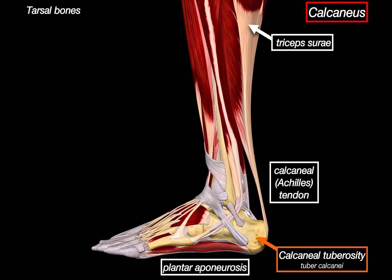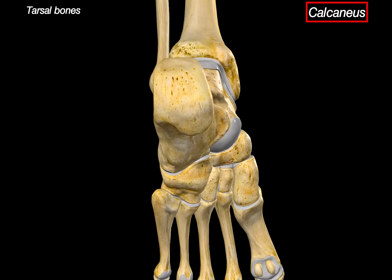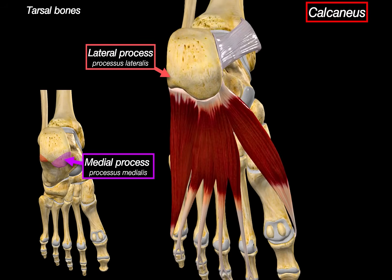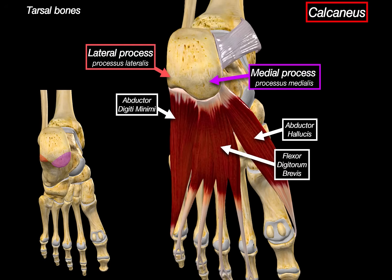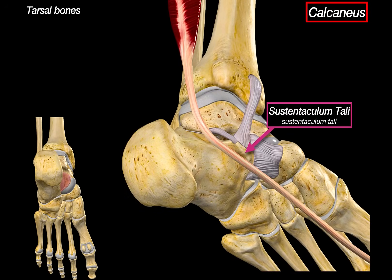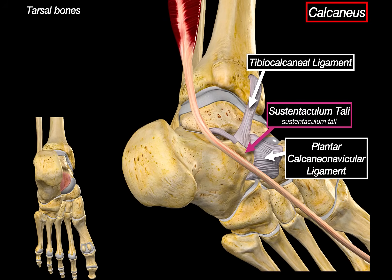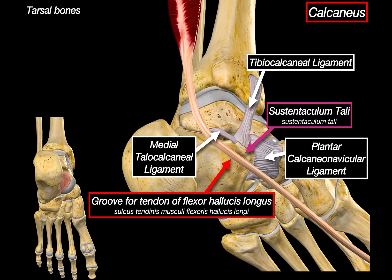Looking at the calcaneus from the side, the tuberosity has two projections: the medial process and the lateral process. The lateral process provides origin for the abductor digiti minimi, and the medial process serves as the origin for the flexor digitorum brevis and abductor hallucis, and also supports the flexor retinaculum. Another structure is the sustentaculum tali, which projects medially like a shelf supporting the head of the talus above. It also gives attachment to the tibiocalcaneal ligament, the plantar calcaneonavicular ligament (the spring ligament), and the medial talocalcaneal ligament. Beneath it is the groove for the tendon of flexor hallucis longus, which passes right under the sustentaculum and continues towards the big toe.